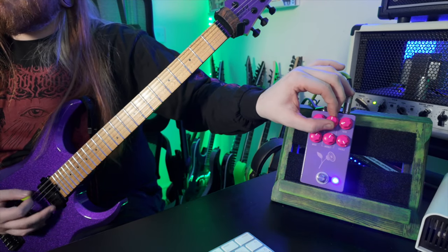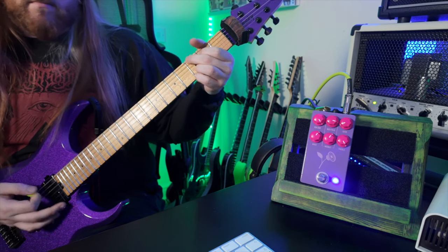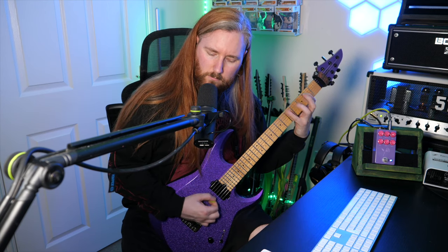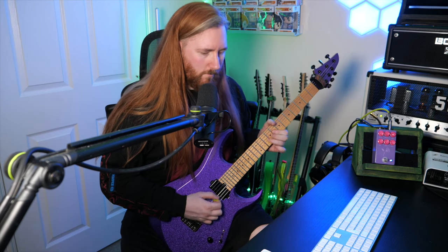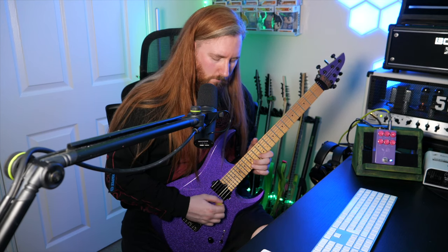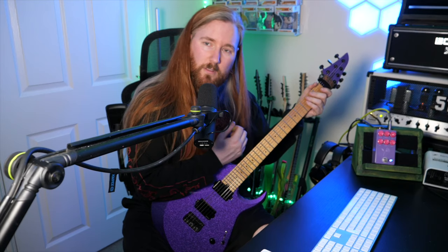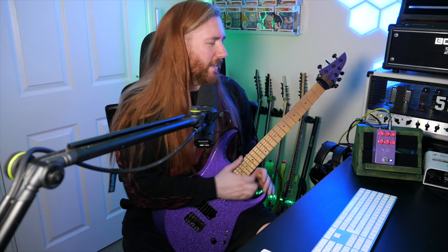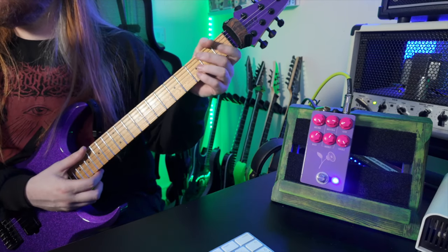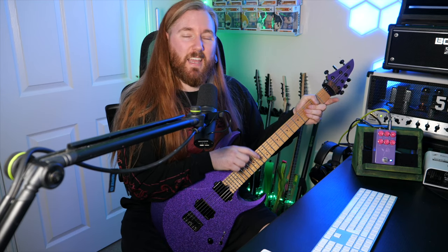It sounds great. I really, really like how rich and dynamic it sounds. It's a really nice boost pedal — it would pretty much replace any boost pedal I would use, because it's so dynamic, it's got high gain, and it's an overdrive. We've already heard that this can pretty much do metal already.